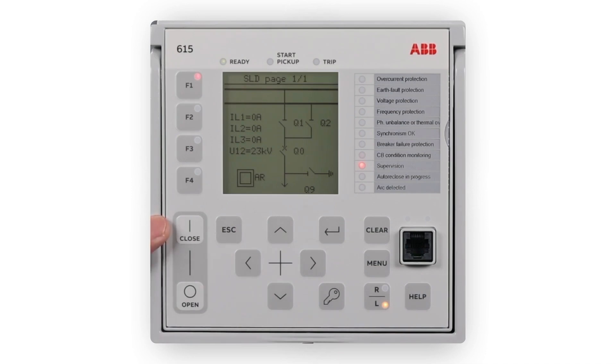The keypad buttons are: Close, Open, ESC, Up and Down, Right and Left, Enter, Key, Clear, Menu, Local/Remote, and Help. There is also a local communication port and uplink and communication LEDs.